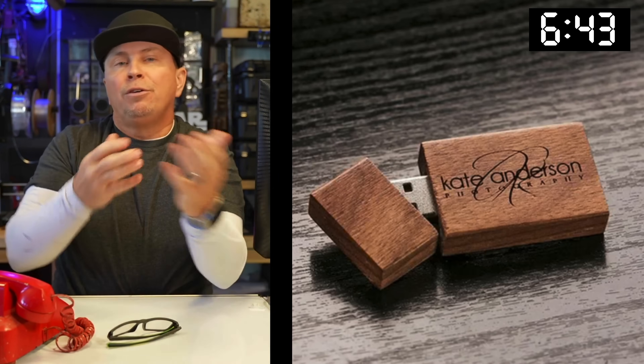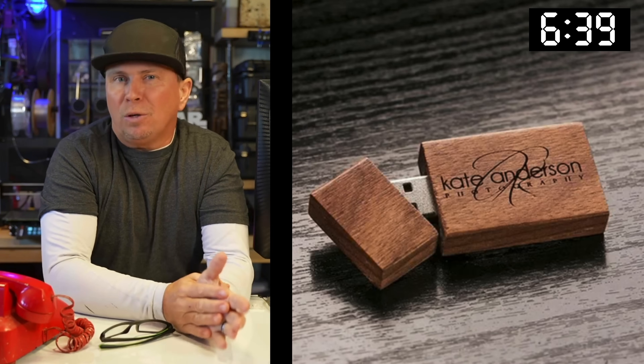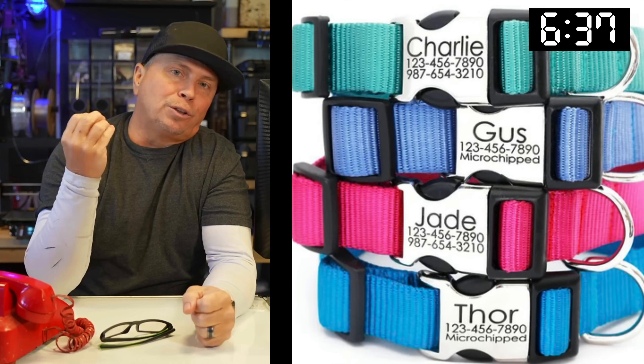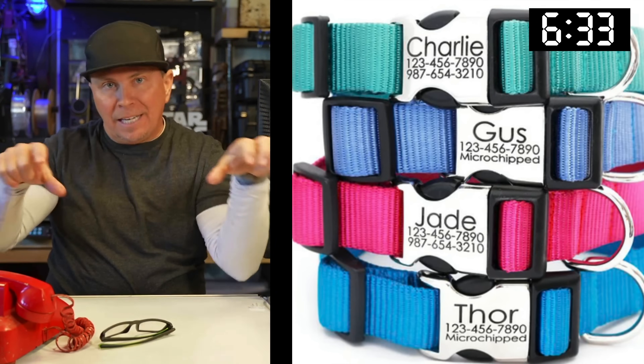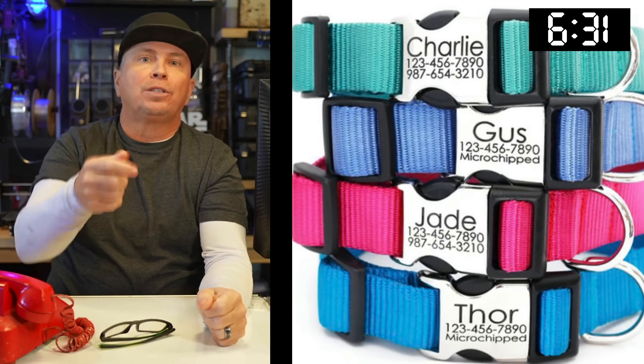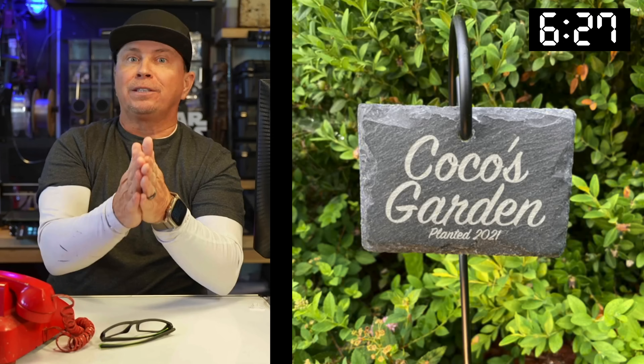USB sticks get lost all the time — people think they're the same, just like luggage. You could make a monogram USB stick. You can also do tags for your dogs on top of the collars. You can set up a jig and laser engrave everything right on the collar so they don't have that dangling tag.